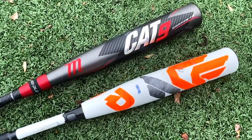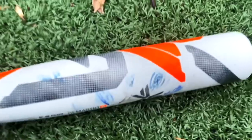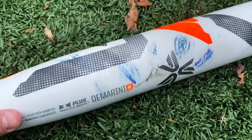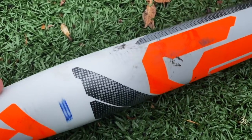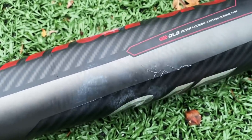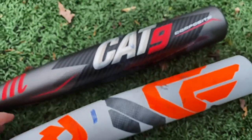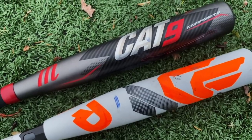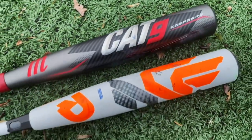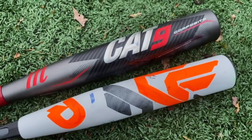The last big thing I want to touch on is durability. The CF Zen gets a lot of flack for not being very durable. But guys, it's 50 degrees out here. We put a ton of hacks on this thing. This guy isn't cracking at all yet. The CF is holding up 100%, and the Cat 9 composite is starting to crack a little bit — we got a little crack there, a good crack there. Right now these are kind of just seams, not full-on breaks yet. But it's definitely showing the early signs of going, whereas the CF is actually holding up a bit better. You can definitely expect these to last a lot longer for a 12- to 14-year-old since they're not going to be swinging nearly as hard as us.